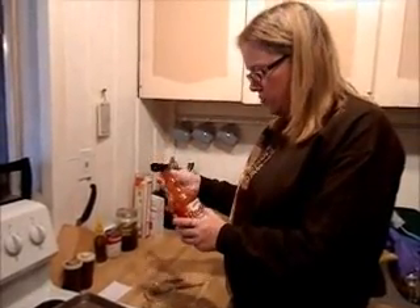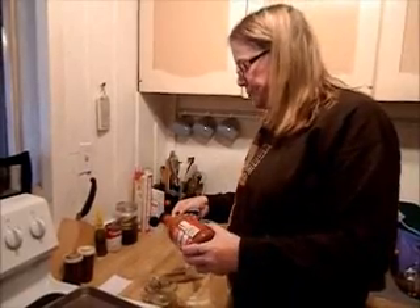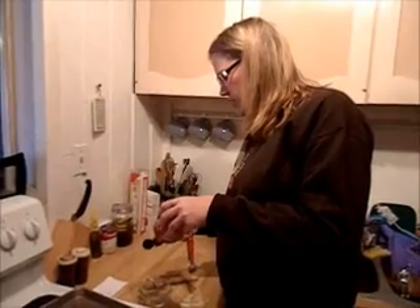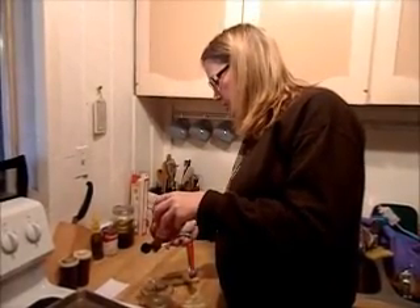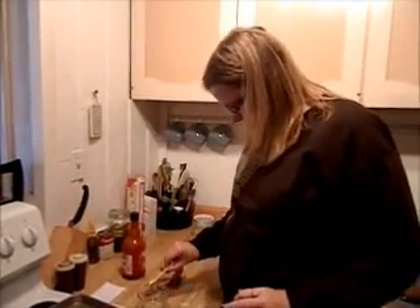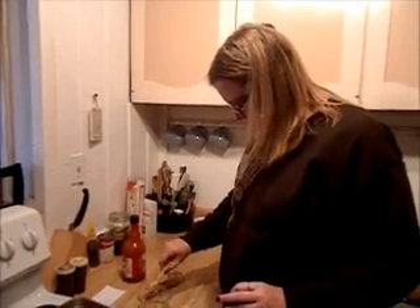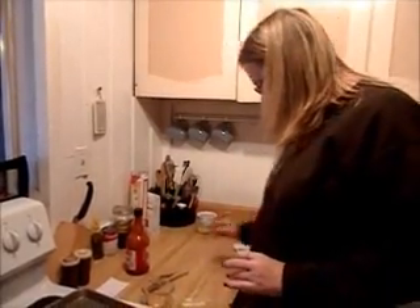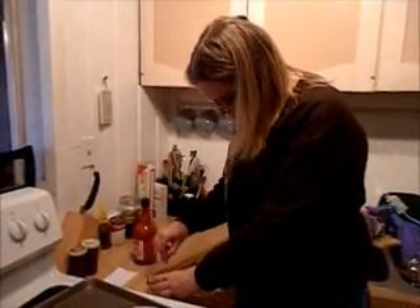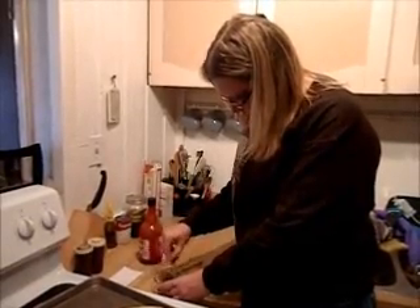You can use any hot sauce that you like. Just a half a teaspoon — not very much, but you can do more if you like. And you're just going to put that right in your oil. Then you're going to take your little whisk — isn't that a cute little whisk? — and you're going to just whisk it right up in your little bowl.